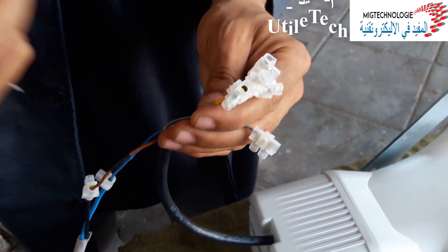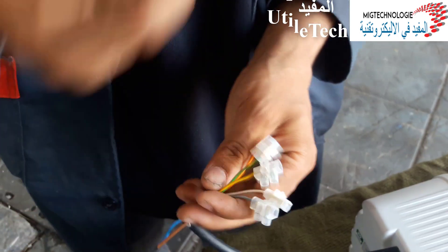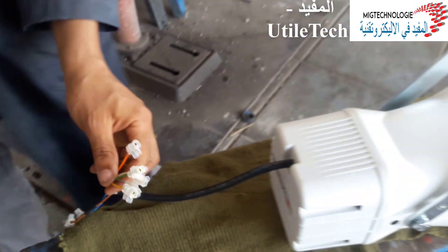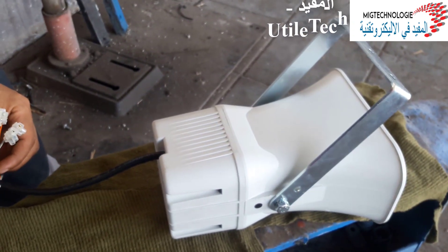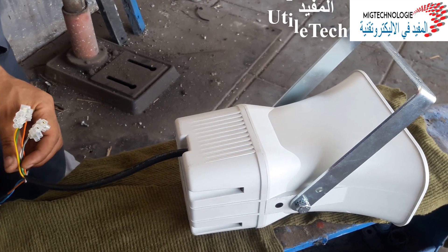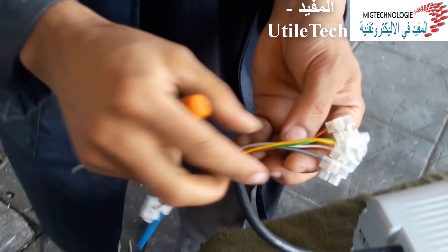Let's see how we test our siren. We will show you the first sonate. This is the first sonate, this is normal.